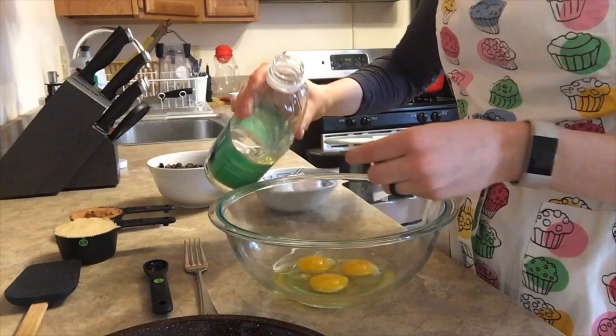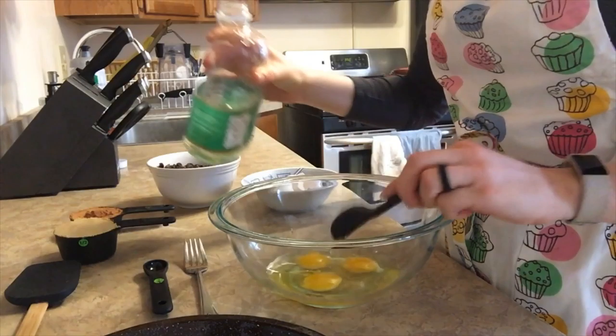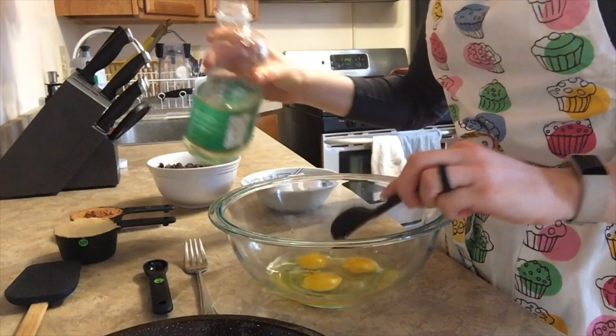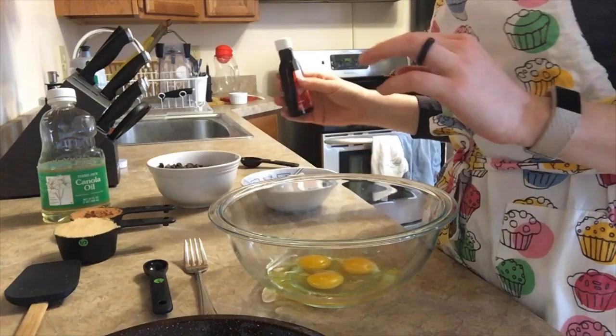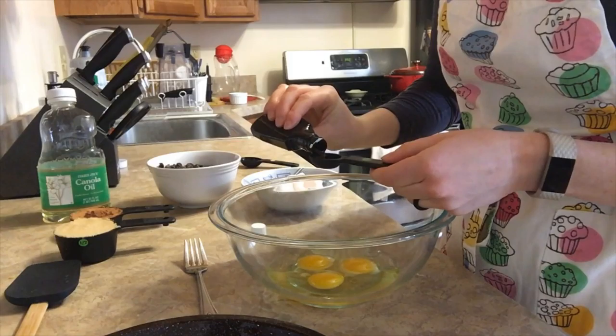Next I'm gonna add my three tablespoons of oil. In this case I'm using canola oil — vegetable oil would also work. You just want to make sure you're not using an oil with a lot of flavor. You want a neutral tasting oil, because olive oil or peanut oil have very distinct flavors that will bleed through into your recipe. You want a flavor that will let the cocoa and everything shine through. The last ingredient is my vanilla — the recipe calls for one teaspoon.